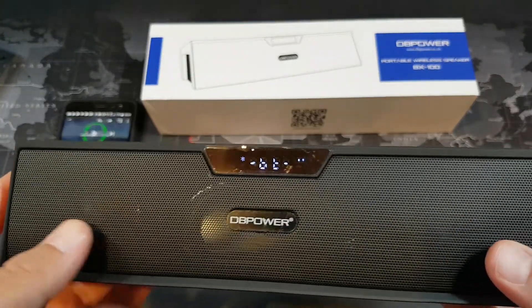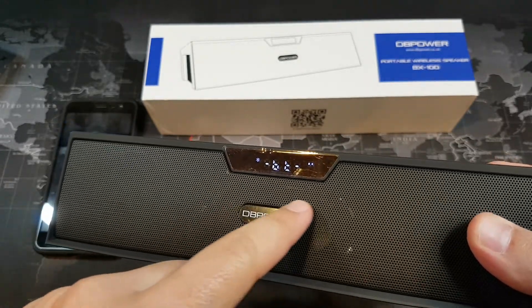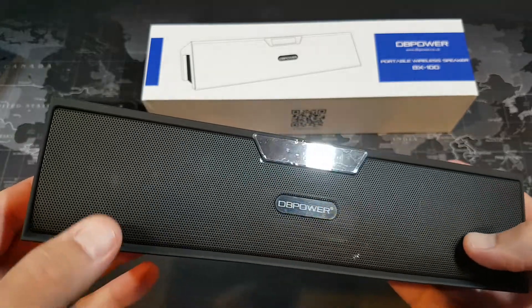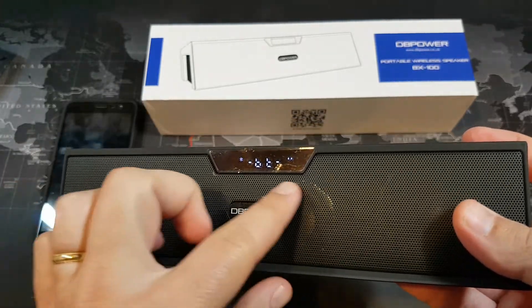So you can see here that we have a couple of 5-watt speakers. You can see kind of a subwoofer built in behind it. We have a 5-watt speaker right here, another 5-watt speaker here, and then a little bit of a subwoofer back here.